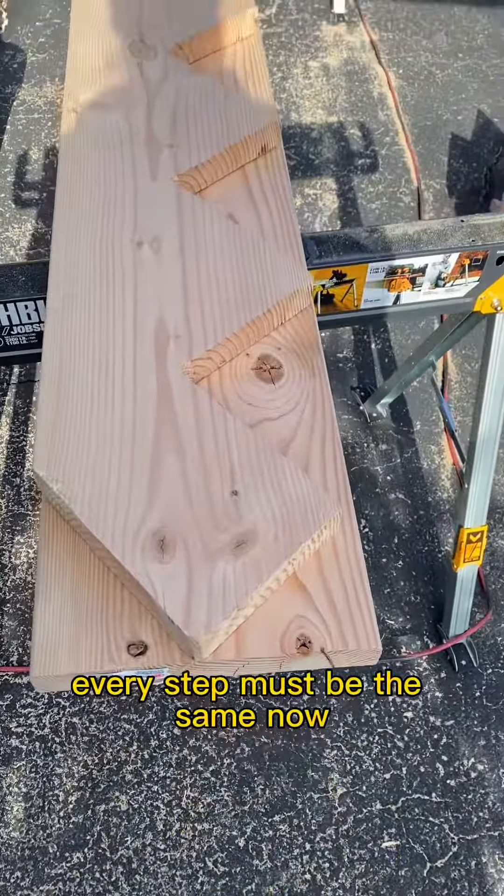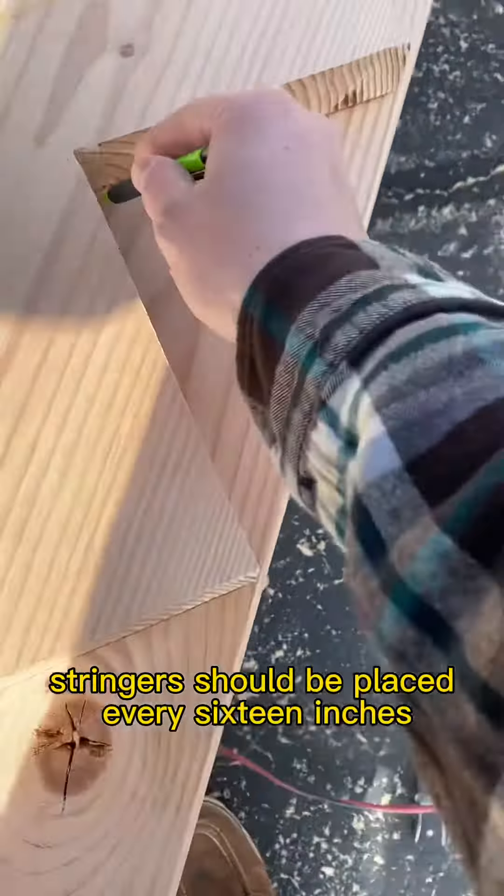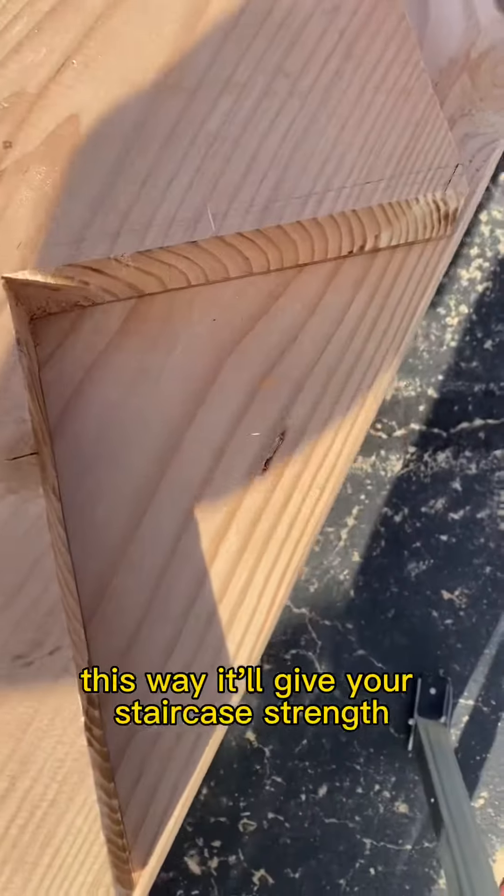Once I get my first stringer cut to the correct size, I can mark it and cut all my other stringers. Stringers should be placed every 16 inches on center, just like you're framing. This way it'll give your staircase strength.